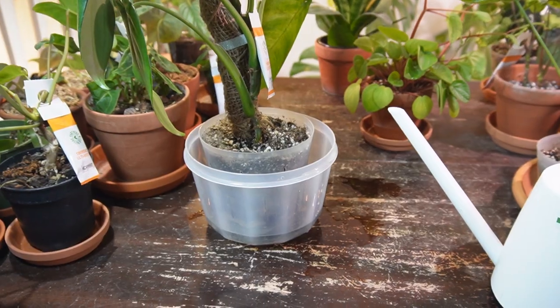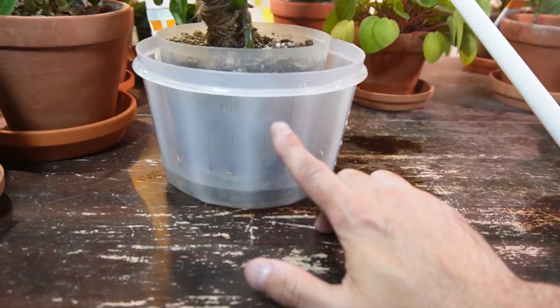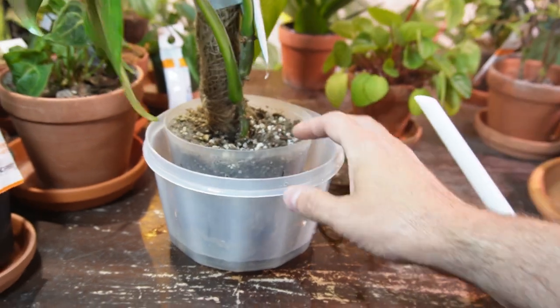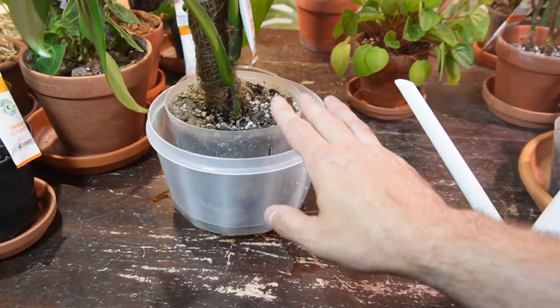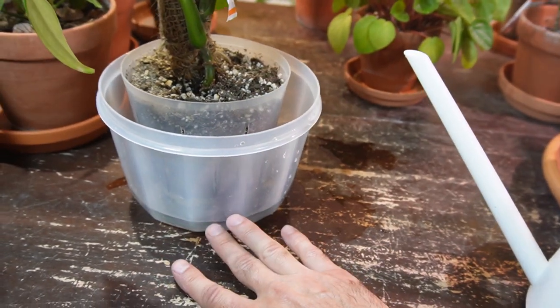Another advantage to this method is that you basically can't overwater this plant unless you fill up the entire container and just forget about it and completely saturate the soil. But this is a really easy way — if you are a heavy waterer — to just pay attention to the soil and limit the amount of water your plant gets.